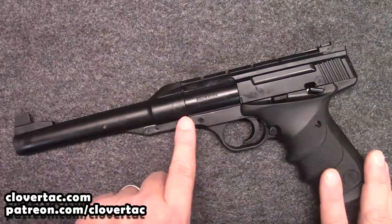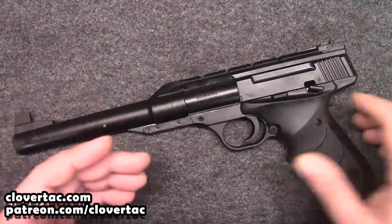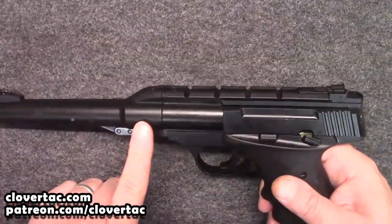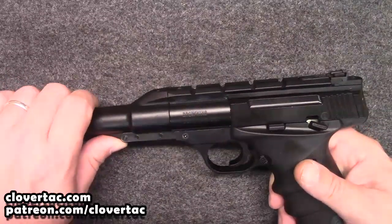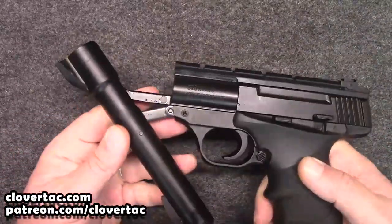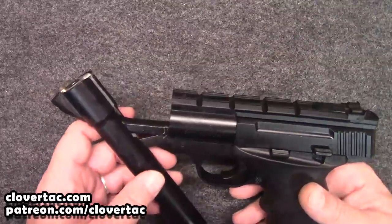You can probably tell by the little hinge piece here, this is a pump action — it's a single pump pistol. You can't keep pumping it up like some of the old school air guns. Just a single pump, and it takes about 19.8, nearly 20 pounds of force to pump it.